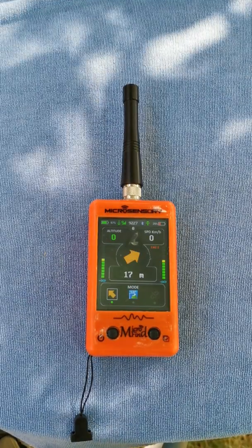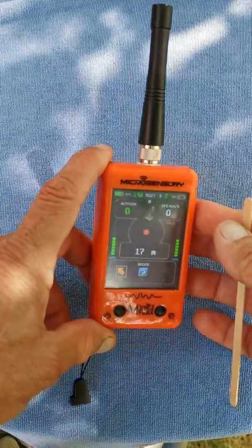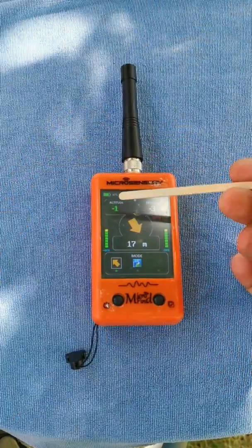One last thing about the arrow: you will not see the arrow appearing if you don't hold the receiver flat. As it has a compass inside, you need to hold it flat in your hand, otherwise the arrow will not appear.